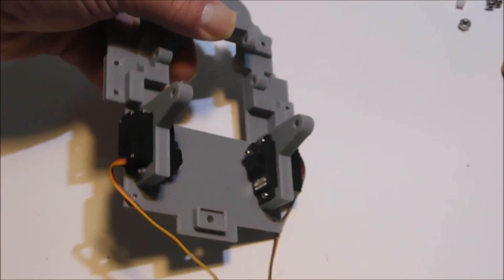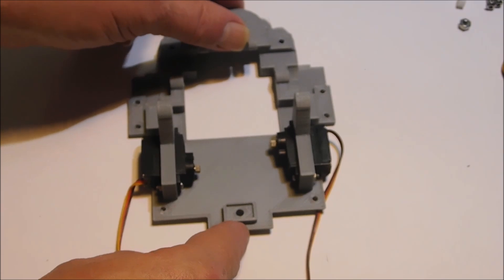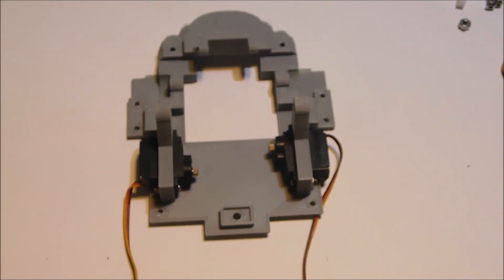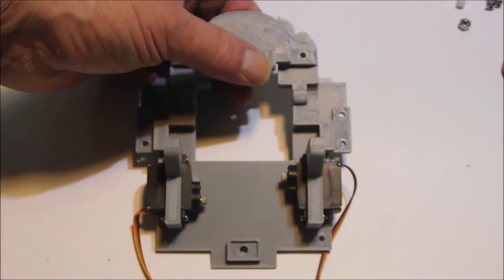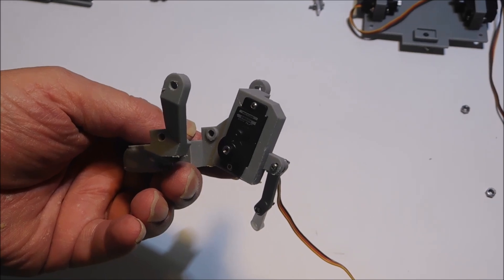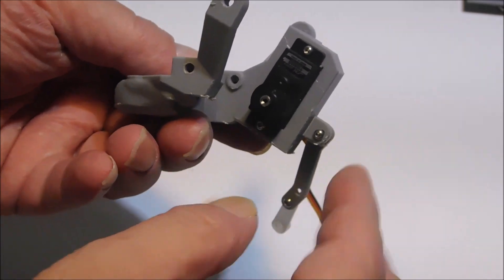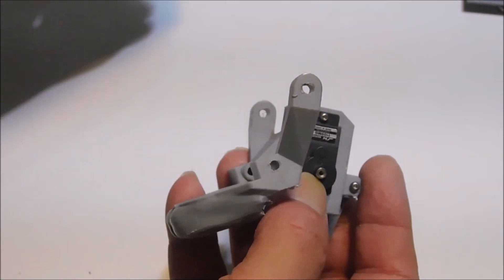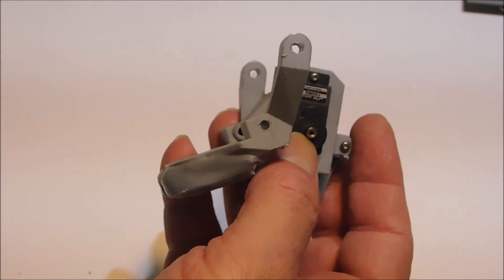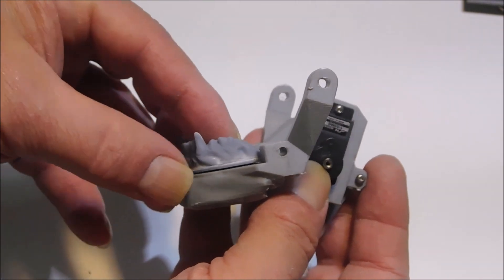Go ahead and screw these in place using the nylon nuts. Now we're going to add the jaw. Here's the jaw — the servo movement mechanism is positioned downward, and this plate here is where the teeth go.